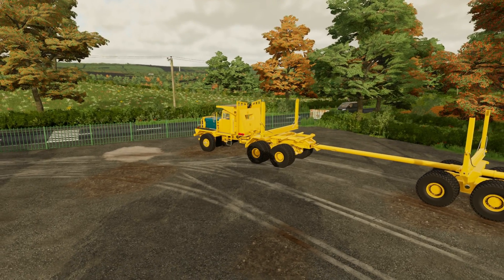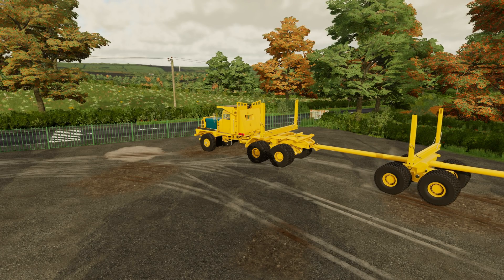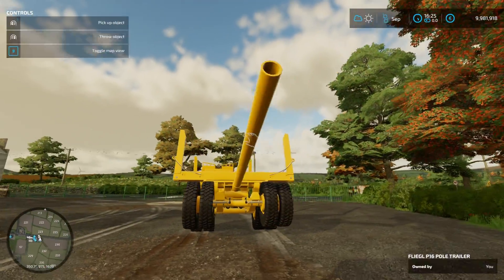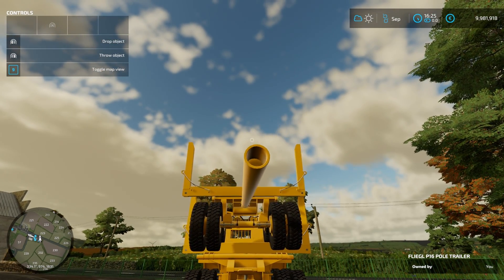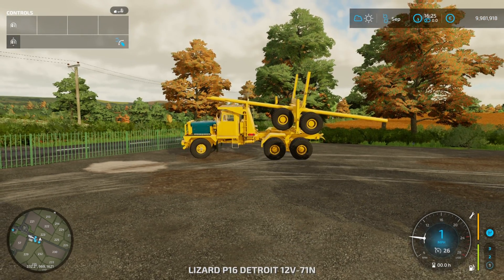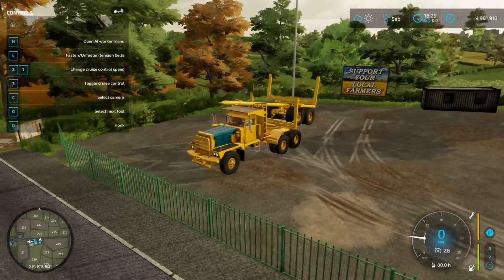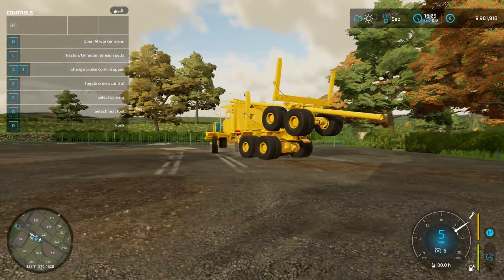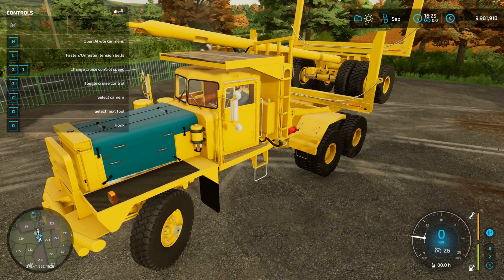The trailer has a party trick — I can scoot the bunk in and out for different link log lengths. The tension belt works as well. There's one more party trick: with a little super strength, I can attach a log and still have full control of it. It should sit up over the headache rack and down into the bunks. I thought that was pretty cool, though this trailer is nowhere near release — there are so many things left to do.